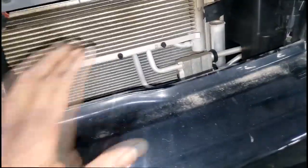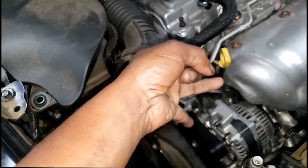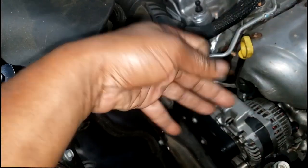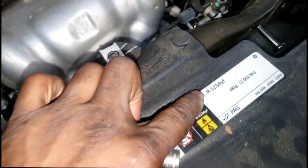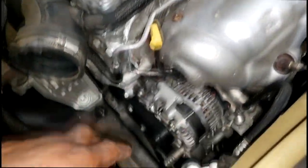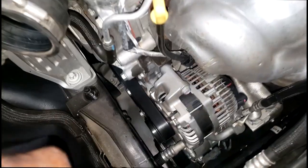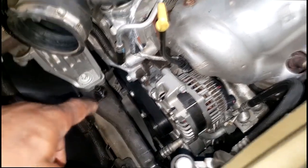Once you get the bumper cover off, it doesn't look too bad. My estimate is going to include a compressor, a dryer, and an evac and recharge — you have to charge for evac and recharge. This freon is going to be extremely expensive. The compressor parts alone are probably a thousand dollars. I can't guess the rest, but it's going to be an expensive job just to get cold air inside the car.